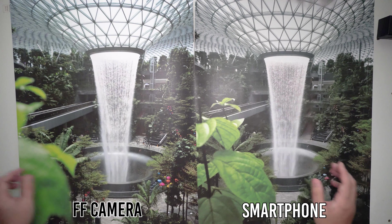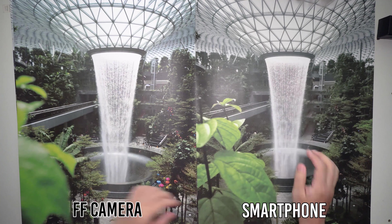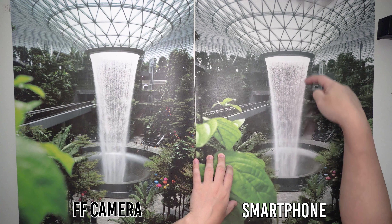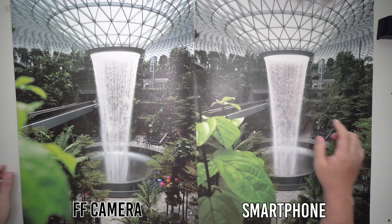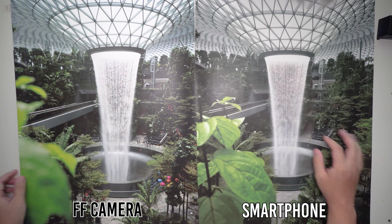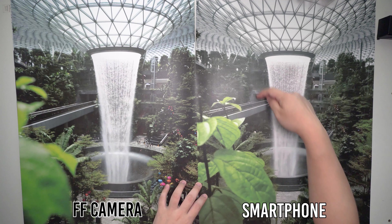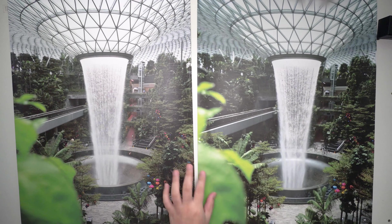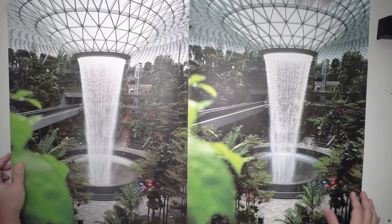There's one area which I think the mobile phone performs slightly better. If you can see the water fountain over here, it's a little bit more blurred on the camera, compared with the one that is over here — it's definitely sharper and clearer in the details. That's because probably, if you have seen my other video, the mobile phone does a little bit of artificial sharpening.